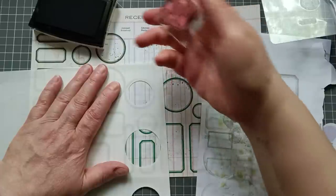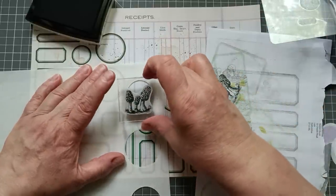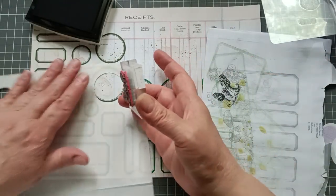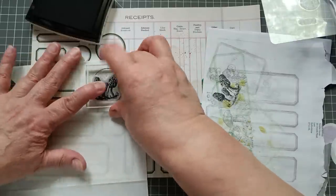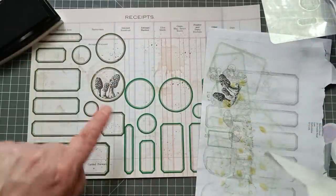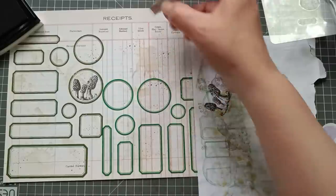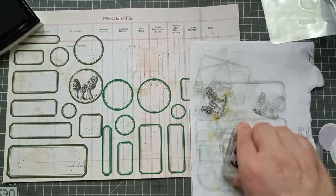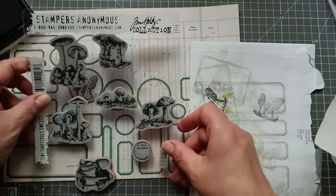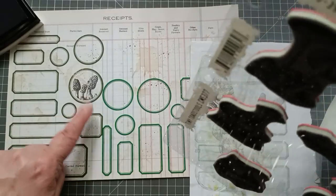I don't want it mega dark, and this ink is really juicy, so I've just stamped off once. Then I'm going to stamp in this area. Do you know, I don't think that's going to fit — I need to do the big one. Oh, wrong circle! Wow, I love it — that actually worked a little bit better than I expected! It would have been too big for even that small circle though. Let me stamp off a bit and find one that'll fit in the small one.